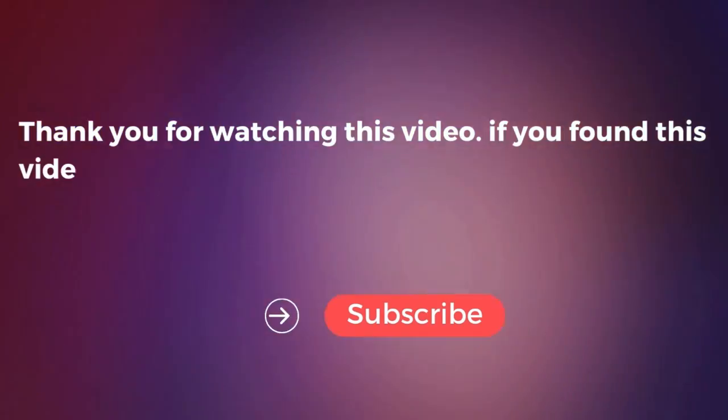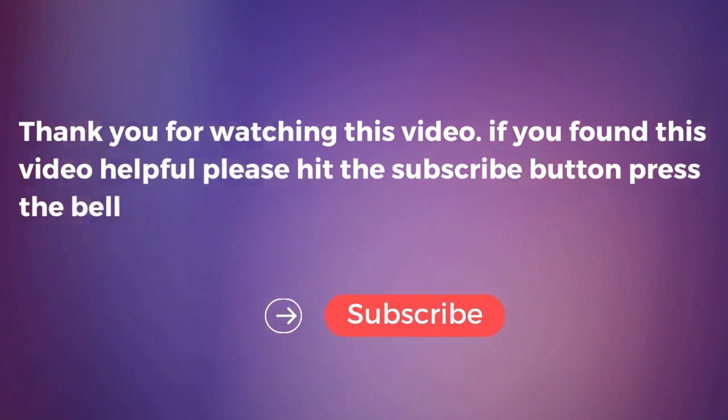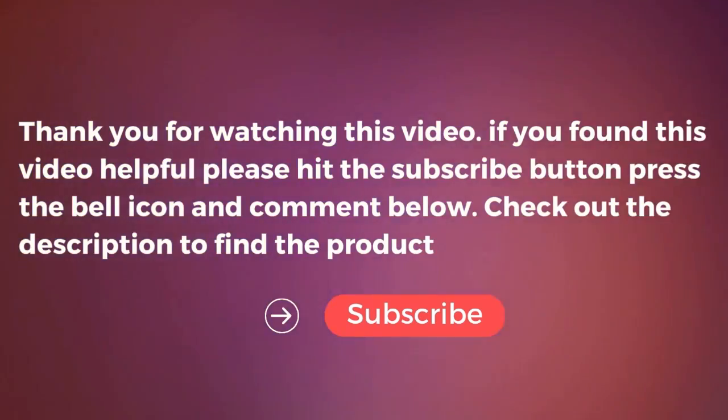If you found this video helpful, please hit the subscribe button, press the bell icon, and comment below. Check out the description to find the product links.